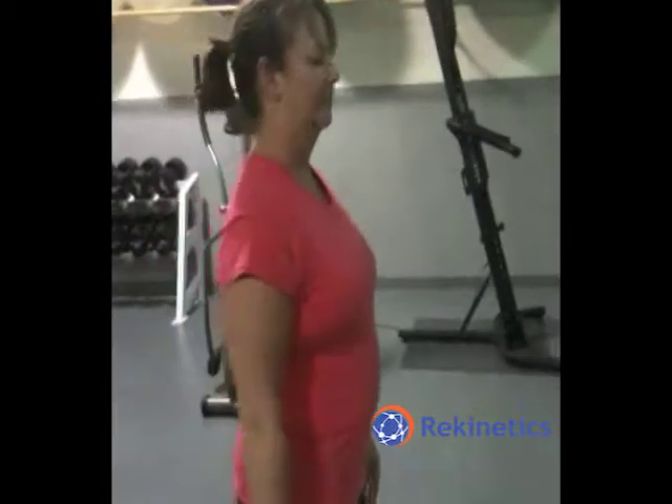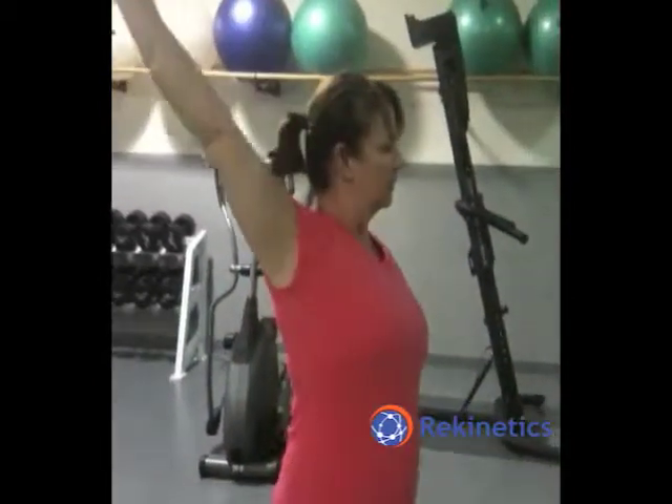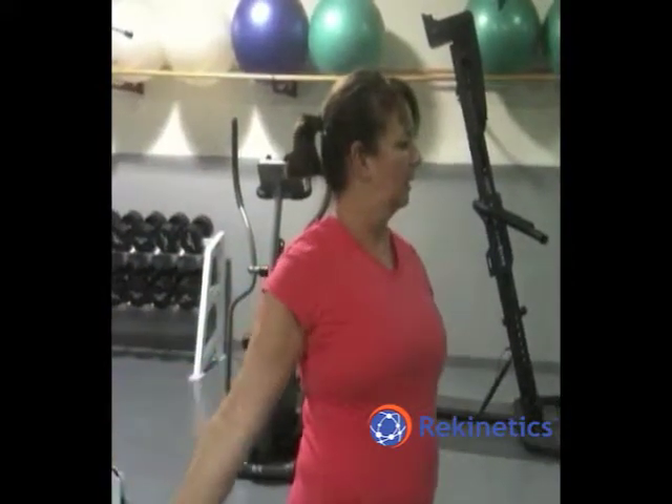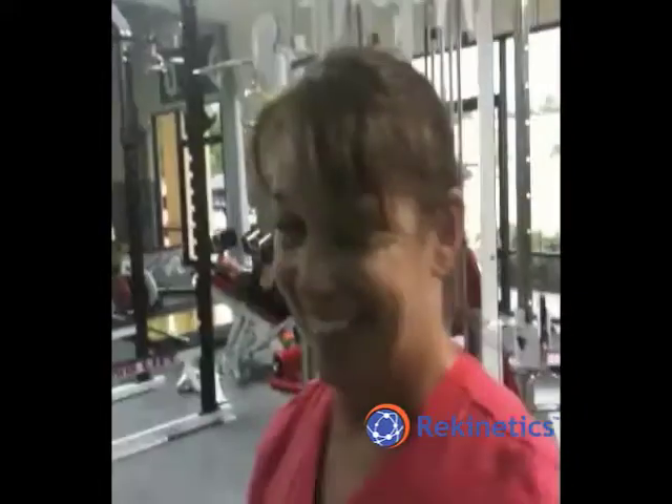All right, now let's take a look — let's see what we can do with it. Wow, wow. It's not bad, huh? No, it's marvelous!